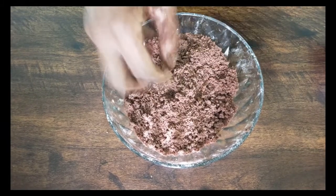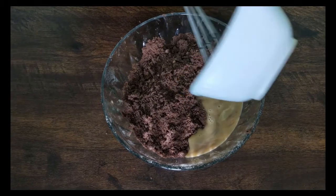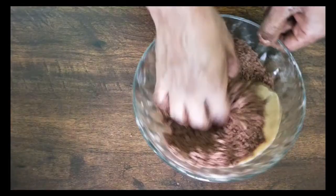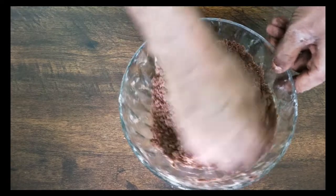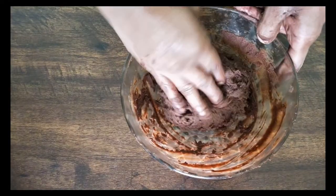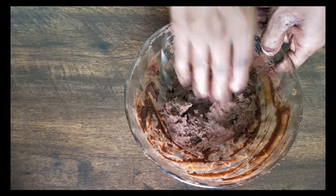Now I am going to add the egg which was mixed with vanilla essence into this. After adding the egg, I am going to gently blend it in — no kneading. The egg is now completely blended. You can see it is slightly sticky, but not too much.